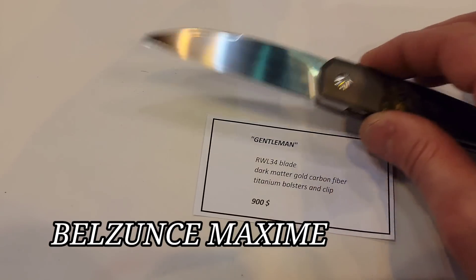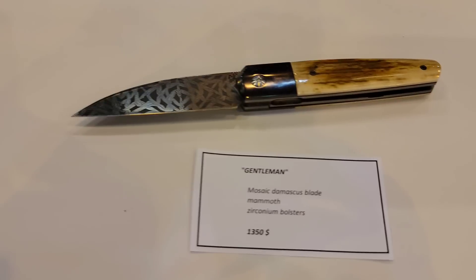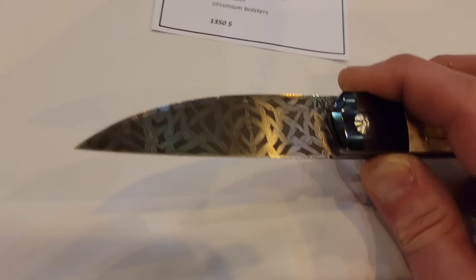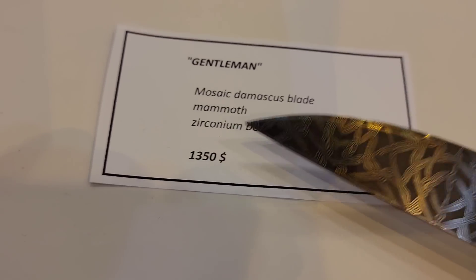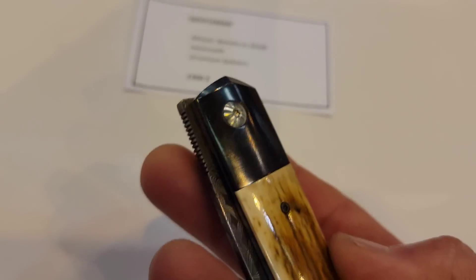Next we have the Gentleman — there's a bunch of different versions of it. Beautiful. These are the Gentlemen. Look at this pattern. And this one is also mammoth with zirconium bolsters.